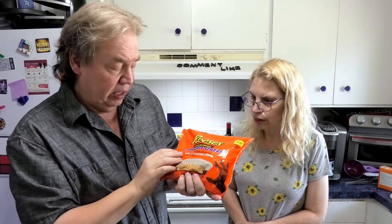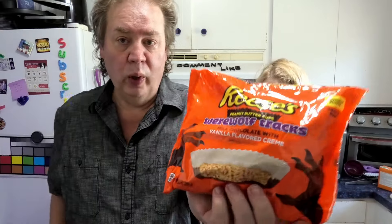Alright, Leigh, we've got a Reese's video here with the Halloween can out already, even though it's still August. We have Werewolf Tracks. You know, last year they had the green one — we did the Frankenstein or something like that. Click over here, search our channel and watch that other green Reese's peanut butter cups video.